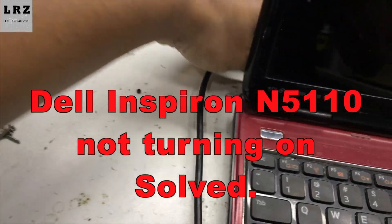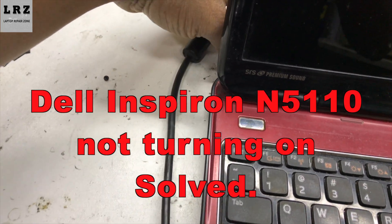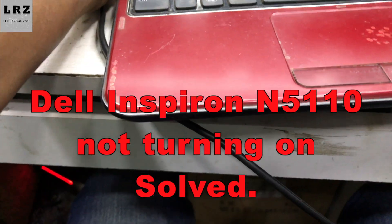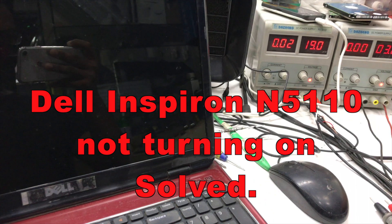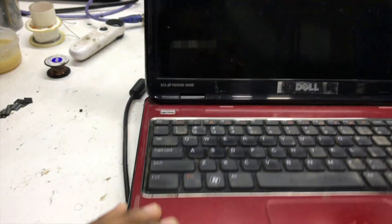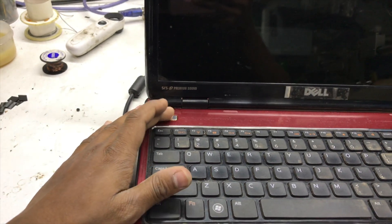Hello everyone, I'm Sabri from Laptop Repair Zone. In this video I'm going to show you how to fix a Dell 5110 laptop that is not turning on. So guys, let's try to fix it.